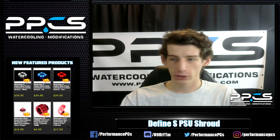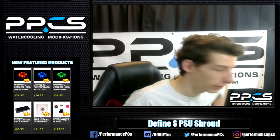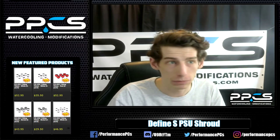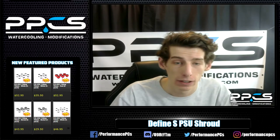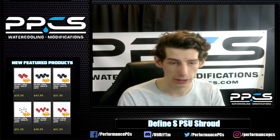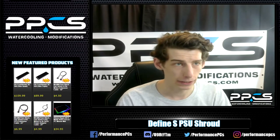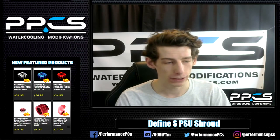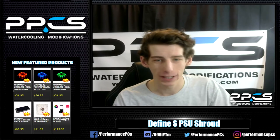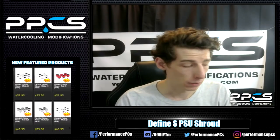Hey guys, we're back on the stream live today from the shop. Today we're going to do the PSU shroud for the Define S, and I think we can probably get started on the front panel mod if we have time. I still haven't gotten the panel in yet from PPCs but it should be arriving sometime today. I also plan to explain the reservoir mod — putting a custom reservoir into the Define S reservoir wall. Without further ado, let's get started on this PSU shroud.